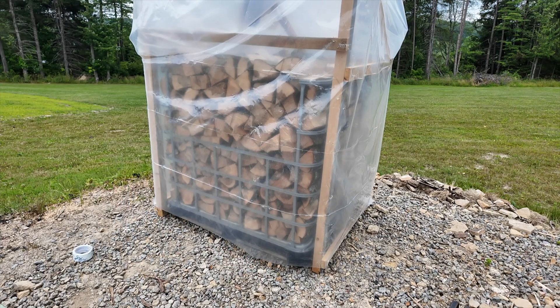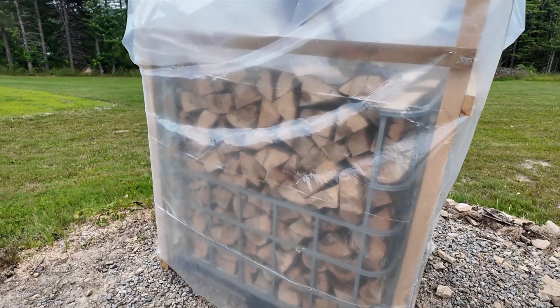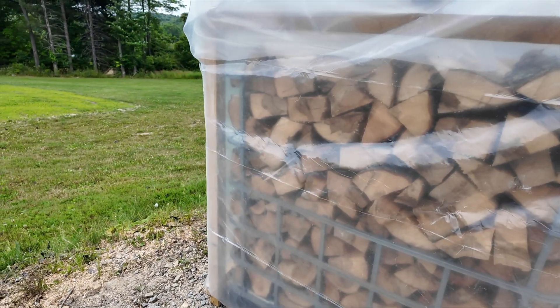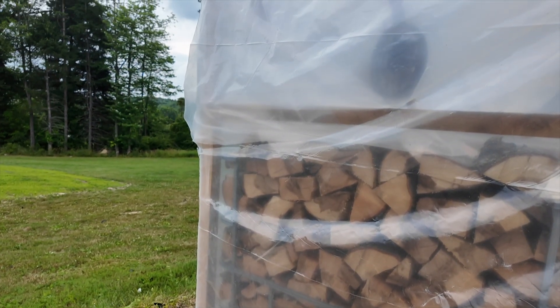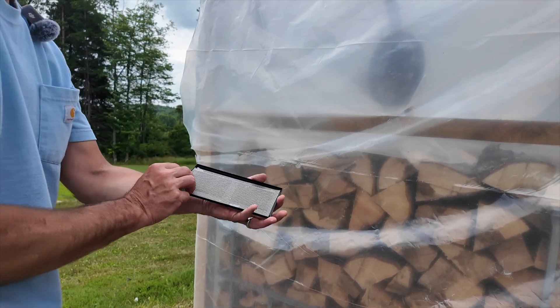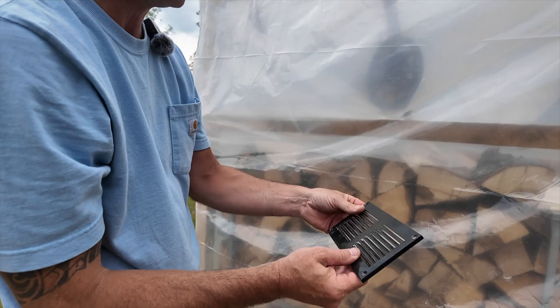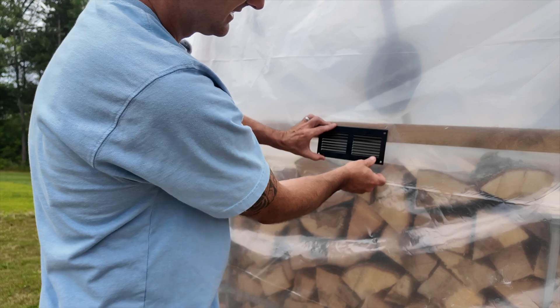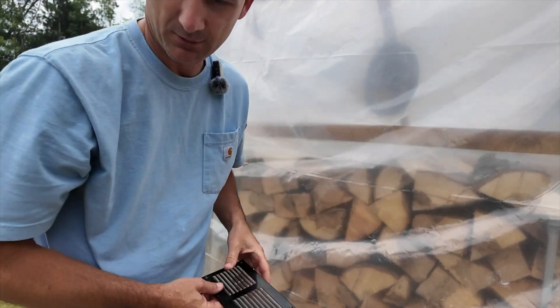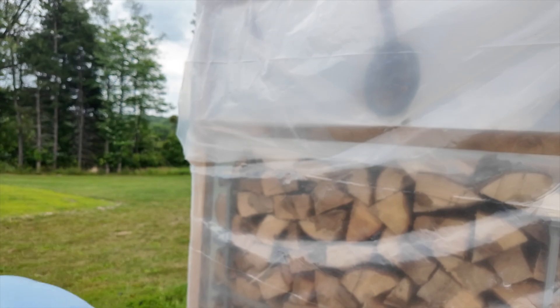Got the plastic installed and the fan installed — now I'm going to install the vent. I got this vent for a shed; it has a mesh on the back so bugs can't get in. I'm going to cut a little square here and tape it with some Tyvek tape to keep the bugs out.